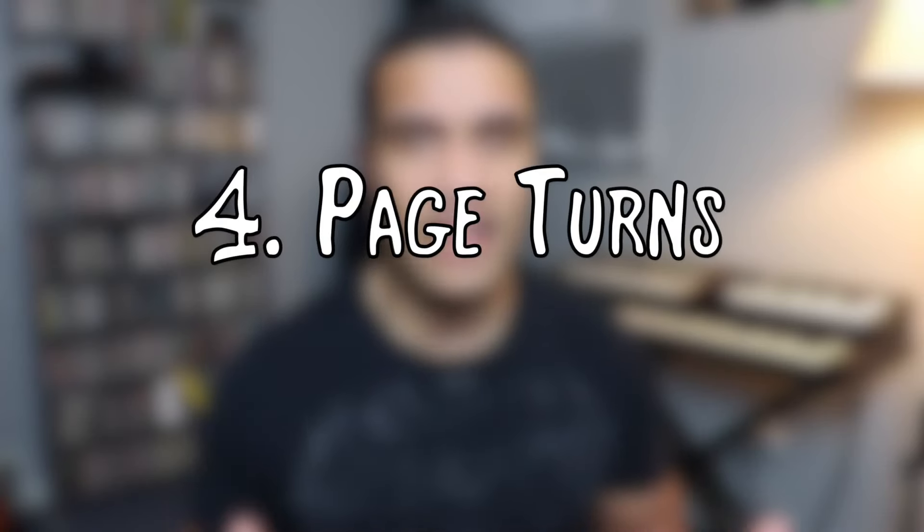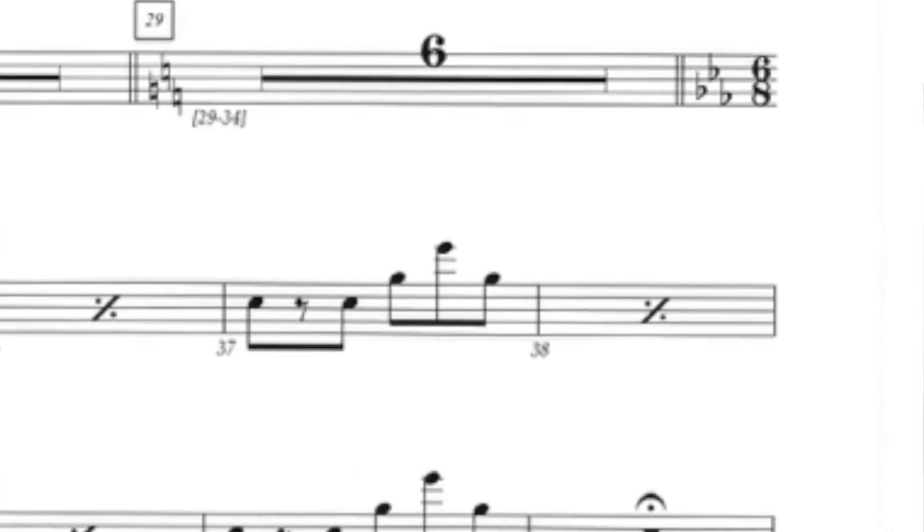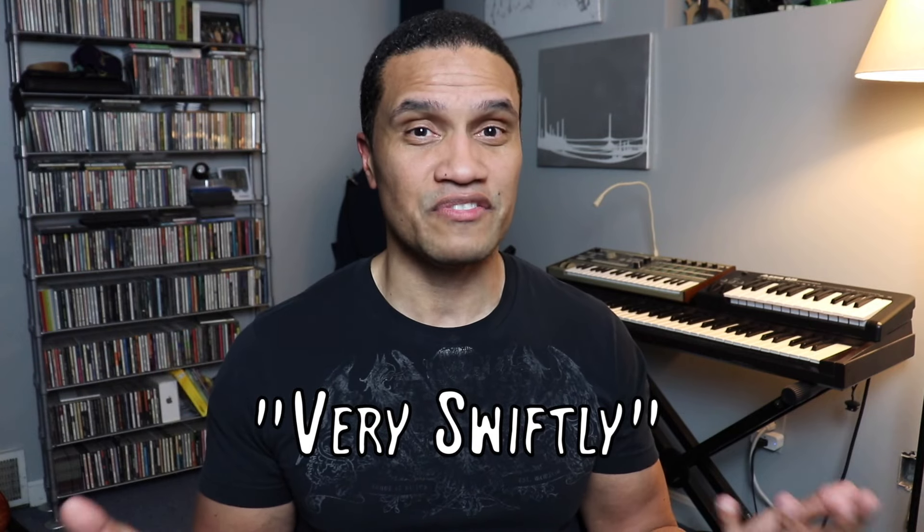Number four: let's talk about the elephant in the room — page turns. This is a big deal when playing Broadway shows. Most books are two pages and you're left with what you have to deal with. If you're in the middle of playing something and you have to flip a page, what are you supposed to do? Look at the bottom right corner of the book and you'll see those two letters: V.S. That's the first indication that something's happening and quickly. V.S. is an abbreviation for 'very swiftly' — turn the page because something is happening right away.